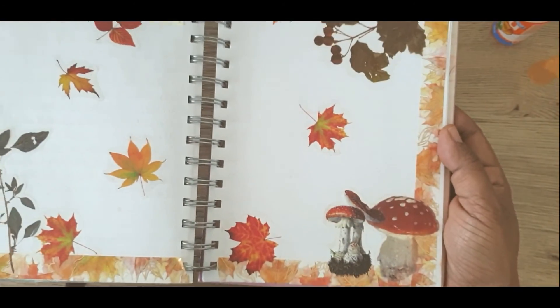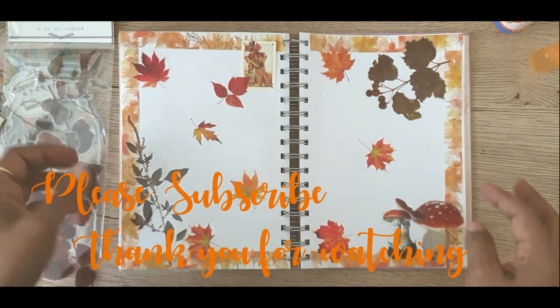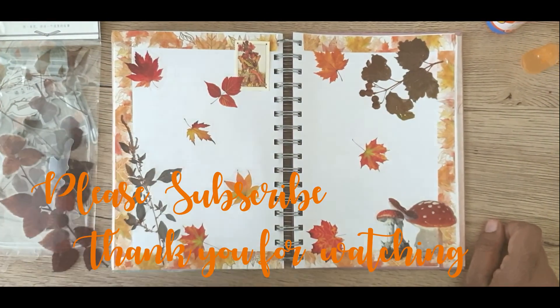I hope to do more videos like this, so if you're interested please join me by liking, commenting and subscribing to my channel. That's it from the Exotic Journalista — thank you!